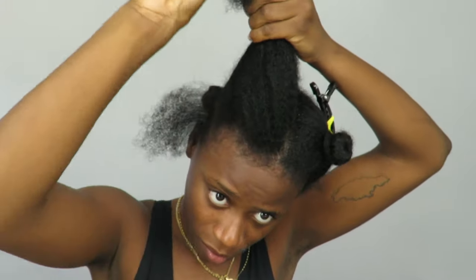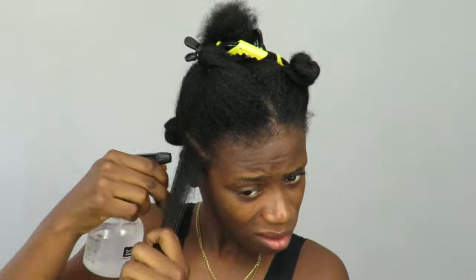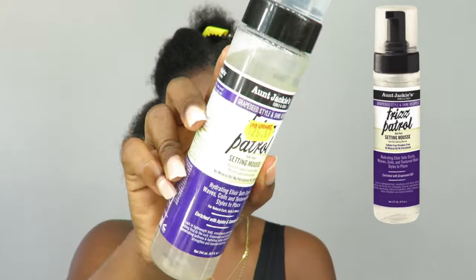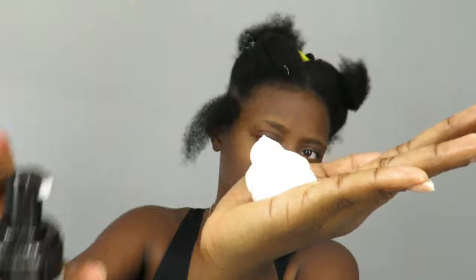So basically I'm starting off with freshly washed hair — I washed my hair the night before and put it in four big plaits just to keep it detangled. Now I'm just sectioning off my hair, showing you guys this small section where I'm going to put the rods in. I'm also oiling my scalp because I didn't do that the night before — this step isn't really mandatory, but I did it.